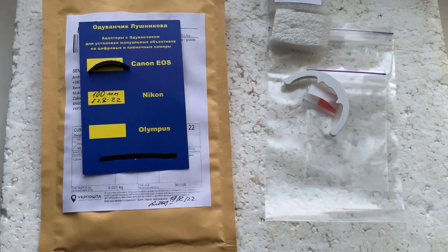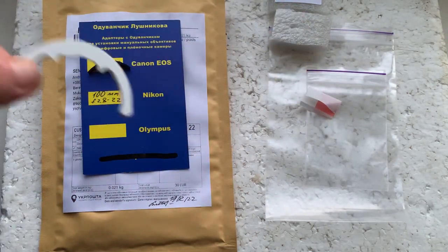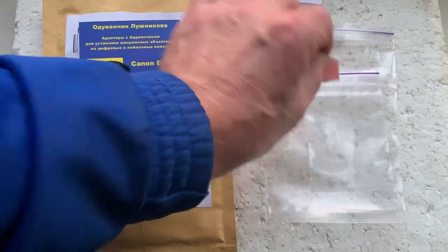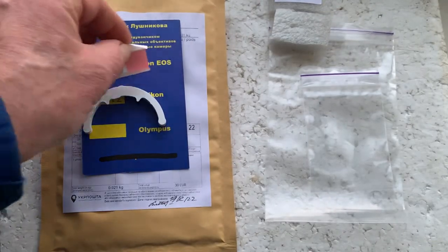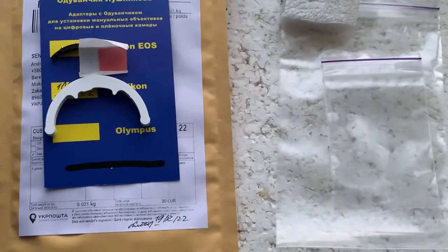I'll be packaging your chip and sending it to you today. Together with the chip, you'll receive a precise caliber and a small piece of double-sided adhesive tape. Thank you for your purchase and thank you for your attention.